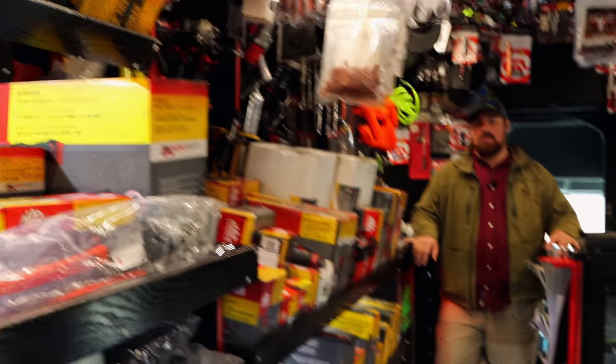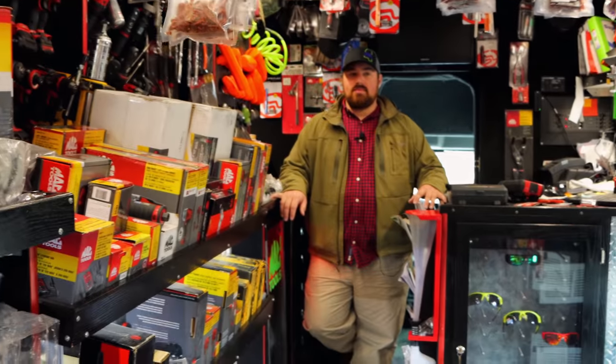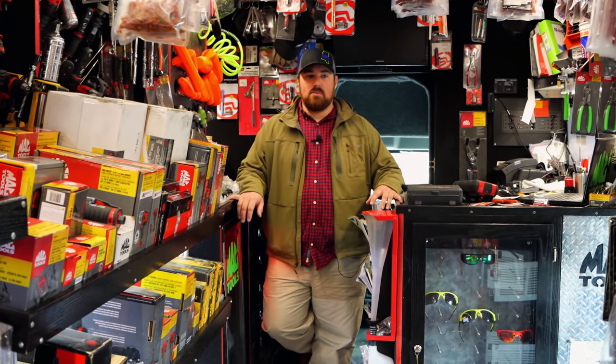That bottom shelf's all like tap and dies and big pry bar sets and pullers and slide hammers — a bunch back there. They got a nice work table. That's some of the Mac work tables.